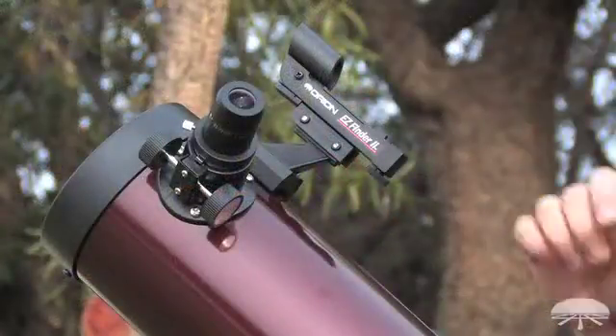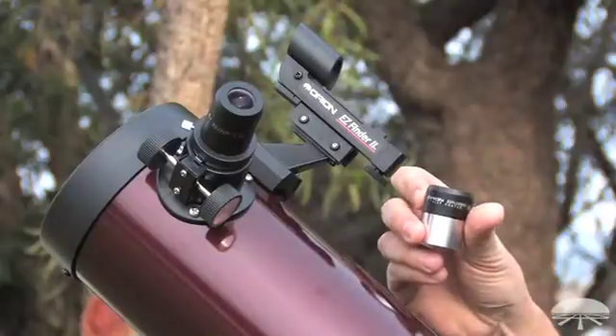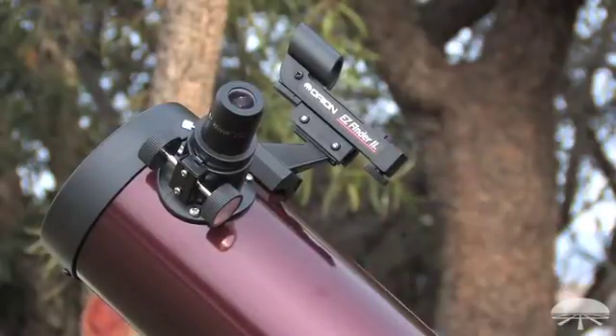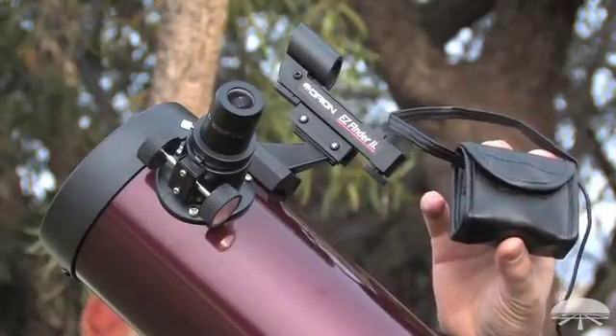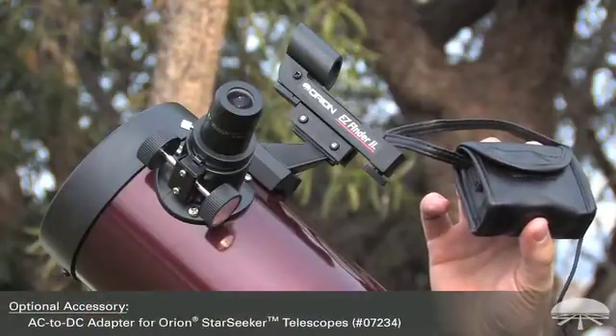The telescope comes with a couple of accessories: a 25 millimeter low power eyepiece, a 10 millimeter high power eyepiece, a finder scope to help aim the telescope during the initial start point alignment, and a 12 volt DC AA battery pack. There's also an optional AC adapter to plug it into the wall.